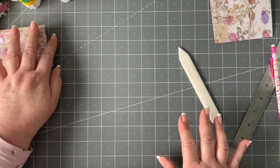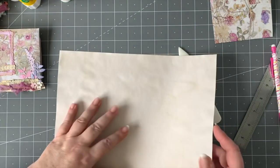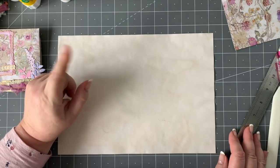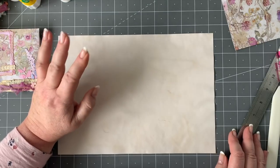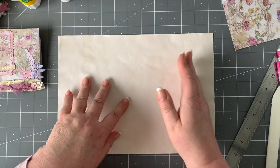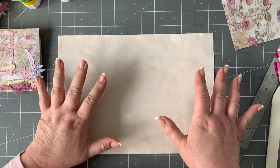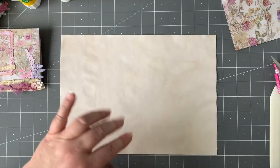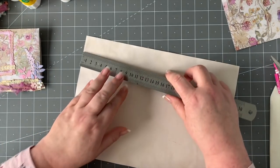Now I want to show you how to make the middle bit. I'm very mindful that we might be using letter size paper in the US or A4, so this is going to work for everybody. I will be cutting off a piece of the A4 to accommodate so that everyone can work with the same sheet of paper.